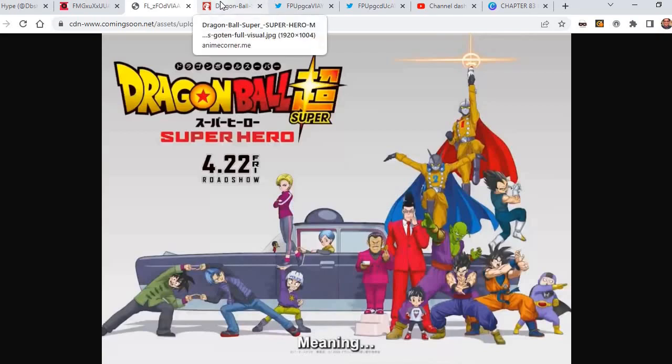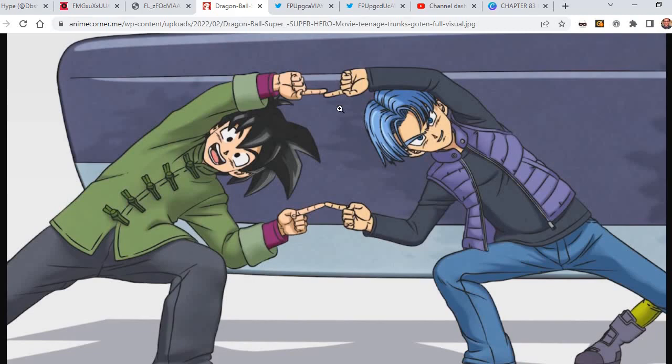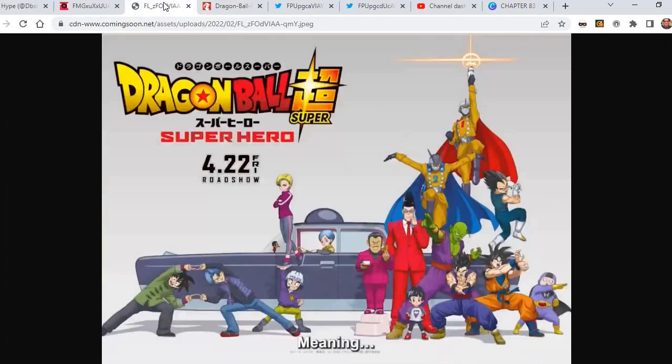When we saw them doing the fusion dance right here, we automatically saw that Gotenks was going to be in it. When we got a little bit closer, we knew it's going to be a failed fusion form. You can see right there their fingers are off, and their feet are off as well.